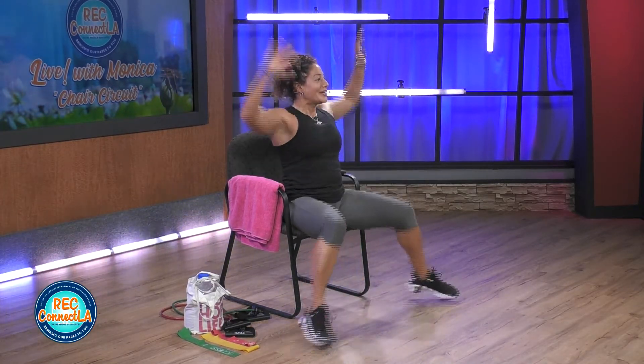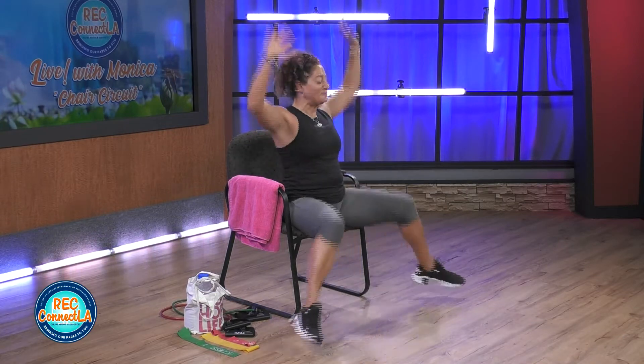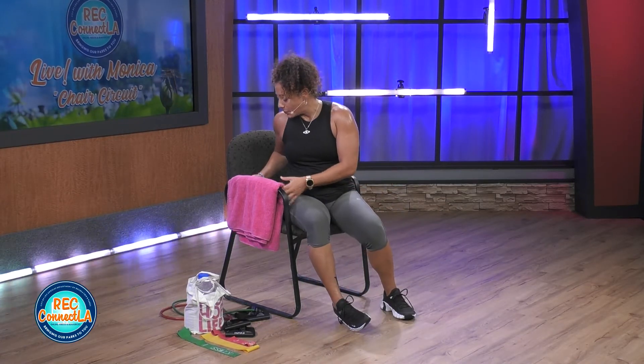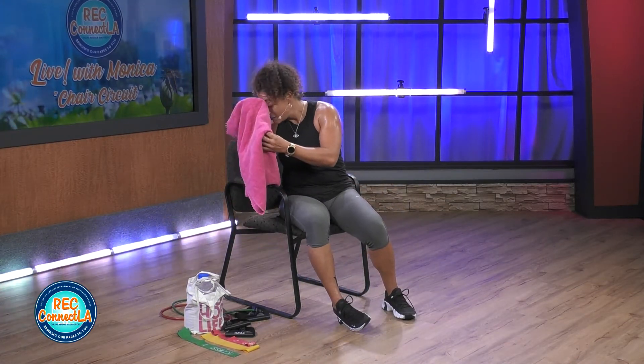Challenge. Push, work, breathe. Last 15 seconds — range or speed, let me see it here. Good job. Slowing it down. If you need a towel off, grab a quick drink of water — please take it.